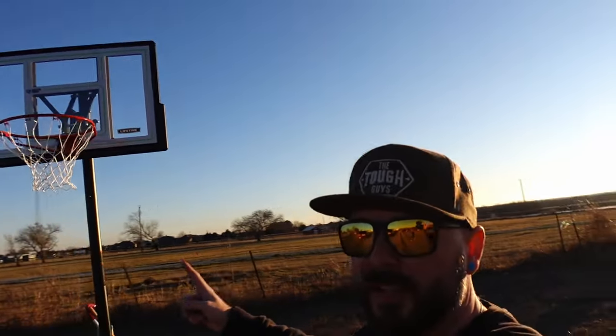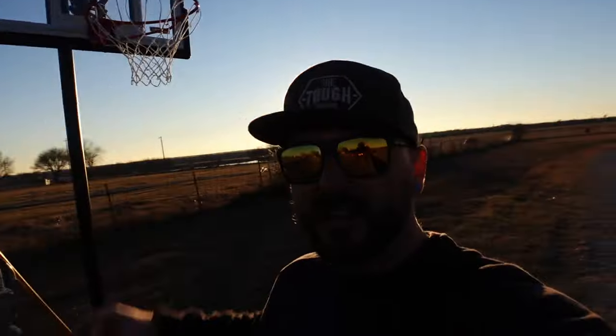We've got the hoop in place now. We have it currently at eight feet for the tiny guy here to learn a little bit more fundamentals and then we'll raise that thing up later.